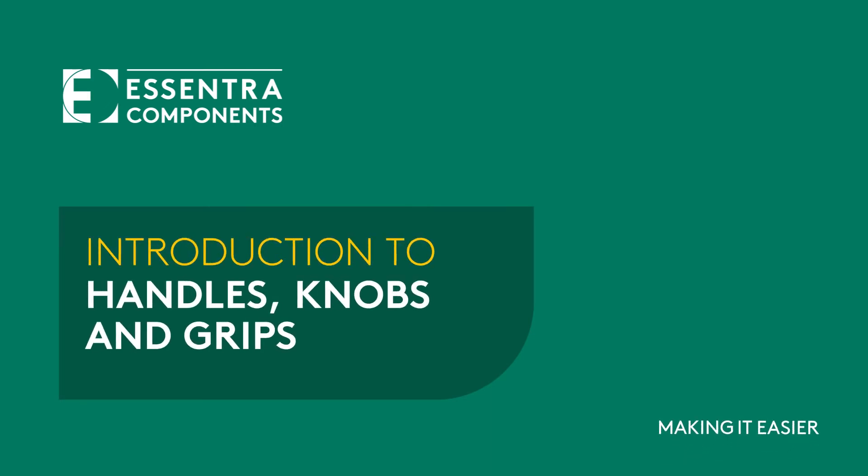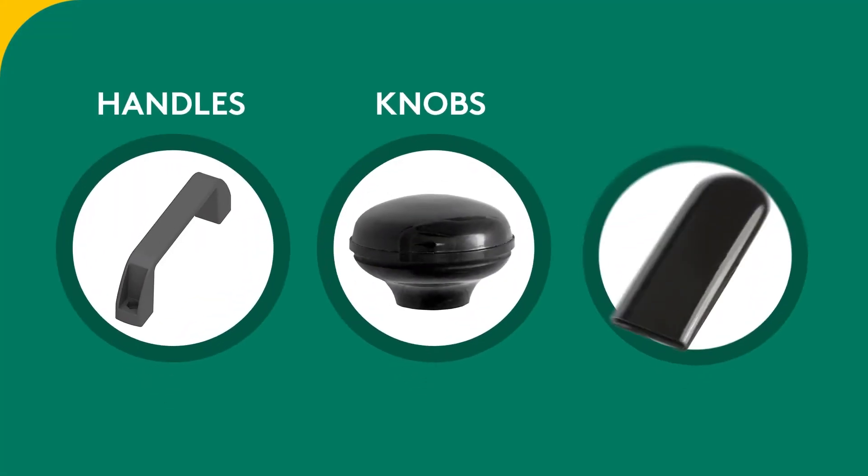Introduction to handles, knobs and grips. Let's have a look at our handles, knobs and grips.